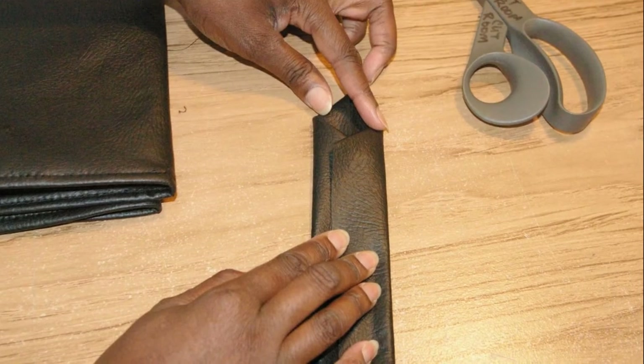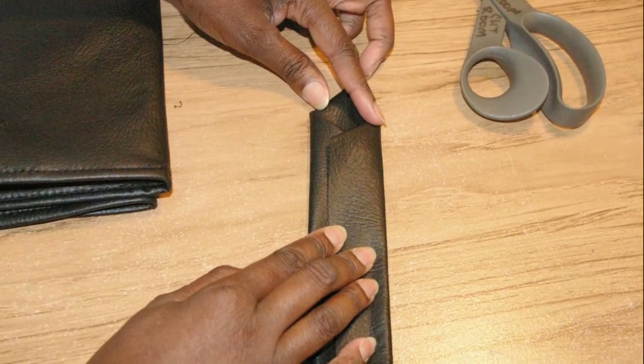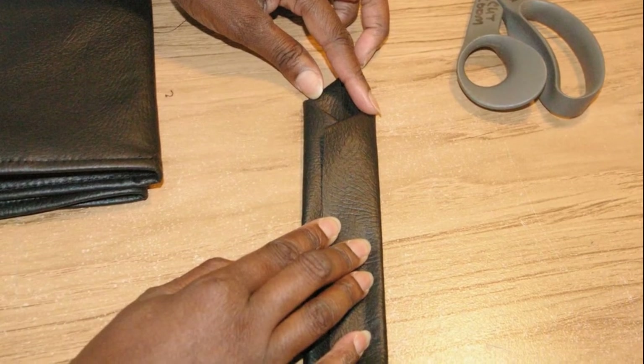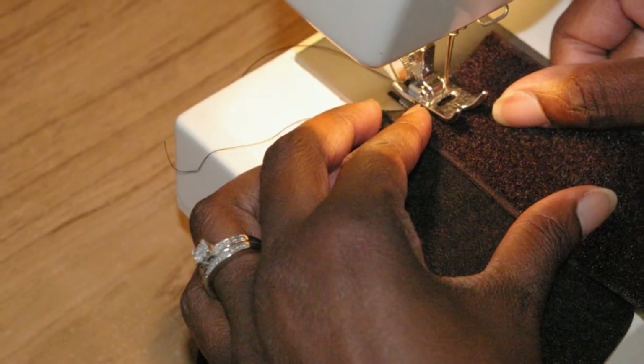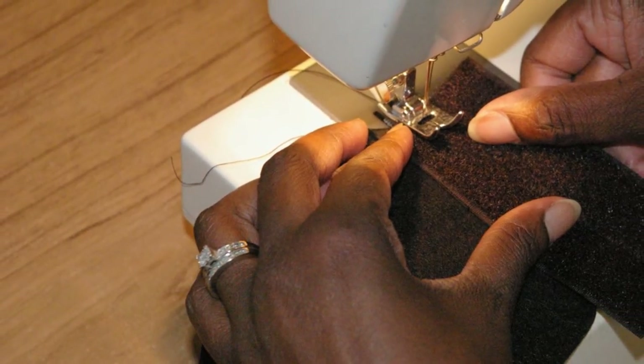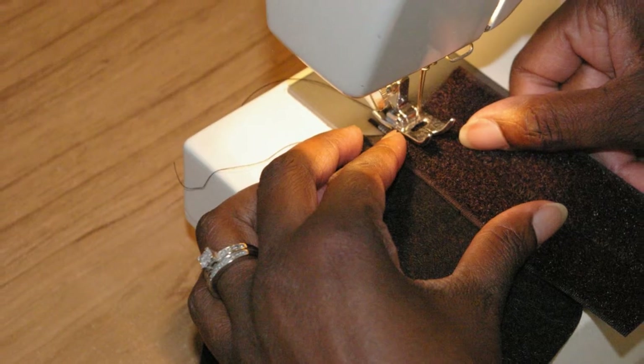You want to top stitch the strap all the way down and around, as well as down the center where you overlapped. You want to add 2 inches of velcro to the pointed edge of the strap. Now my velcro is only 1 inch wide so I had to make it wider.